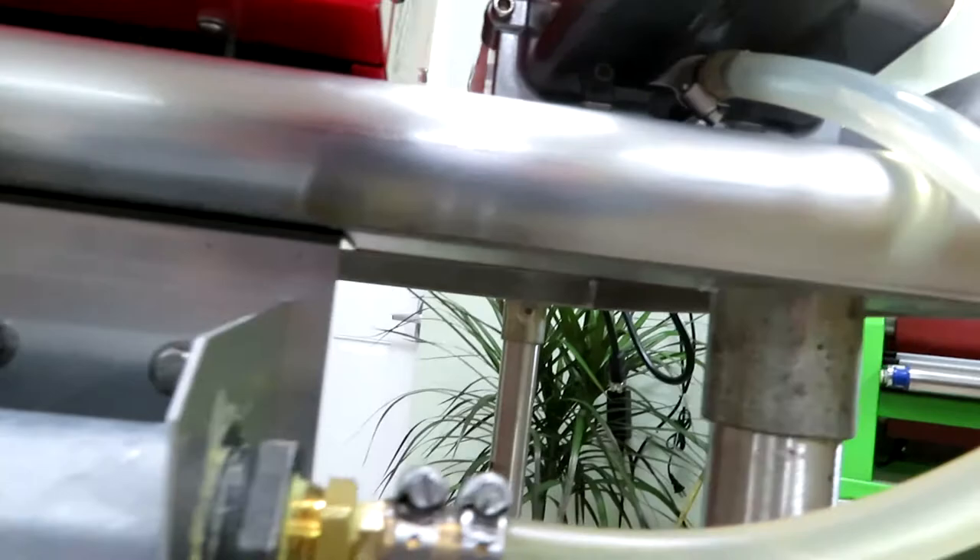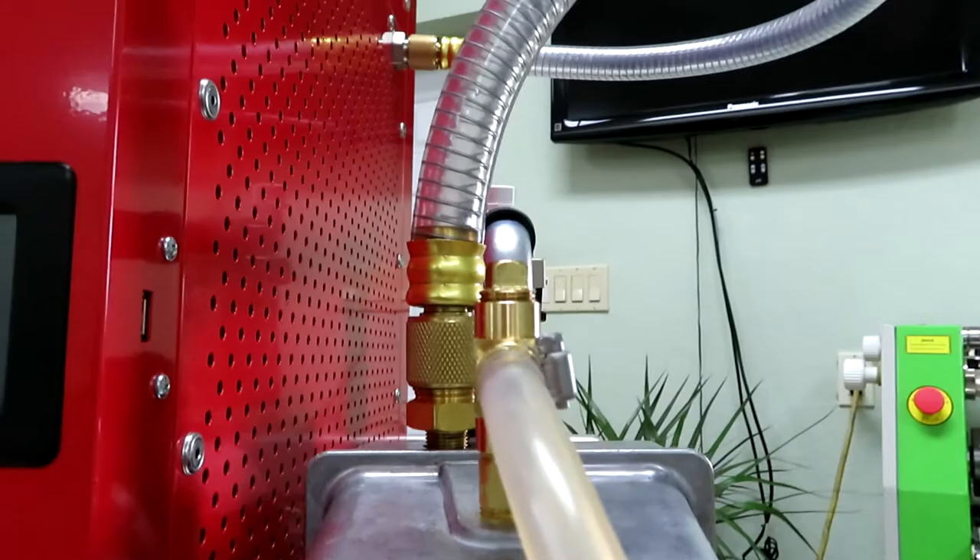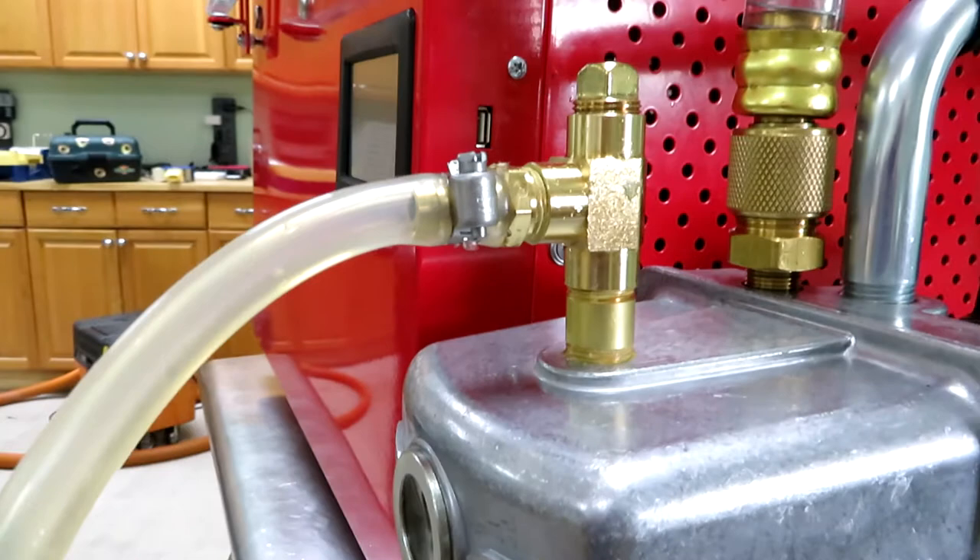Then it goes up to the top, which has a T15 fitting. This allows you to unscrew the top plug to fill the vacuum pump with new oil when you drain it from the bottom.